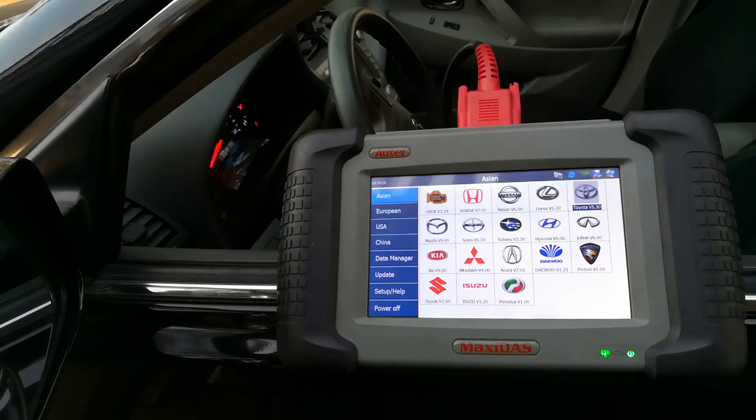Hello world, this is Random Fix and today I'm going to show you how to clear an ABS light. This is on my 2010 Toyota Camry. I'm going to be using this Maxi Dot scanner — I have a link to it below for the updated product.